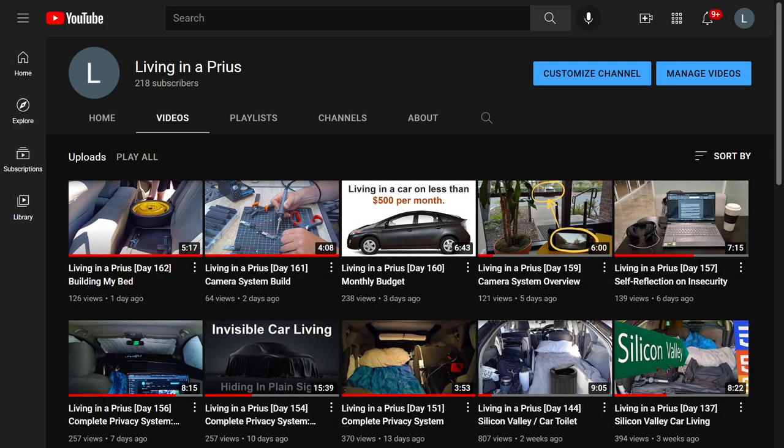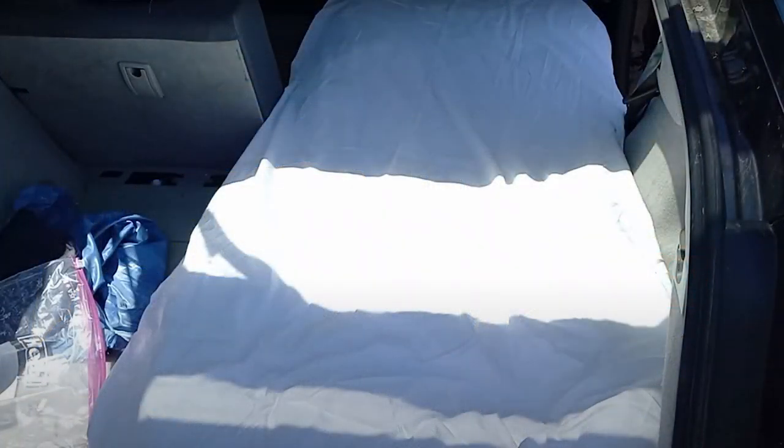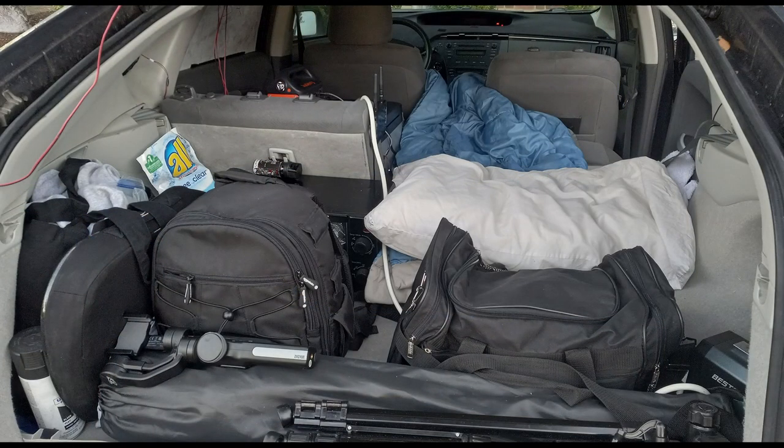Today, I will show you how the bedding that I use in my sleeping area has evolved since moving into my car. I had originally tried to replicate the look and feel of the bed that I was used to sleeping on. As time went on, I became comfortable with living in a car, and my focus shifted from trying to replicate my previous living conditions before car living, to focusing on the simplest and most efficient way to live in a small space.